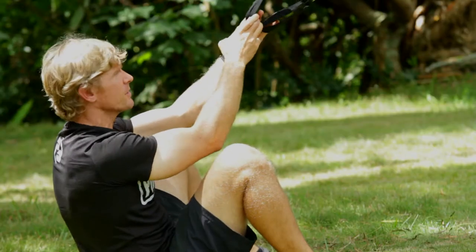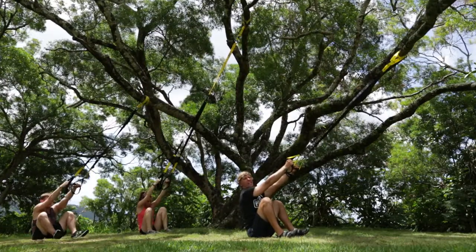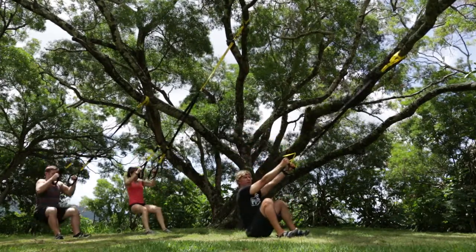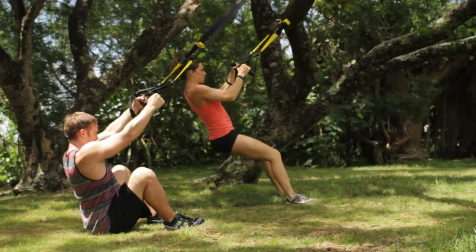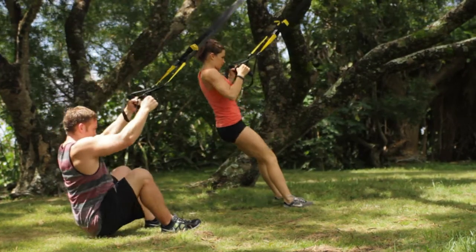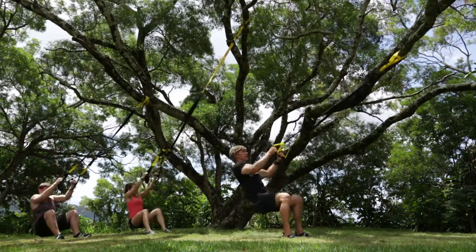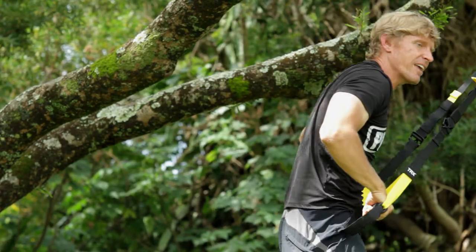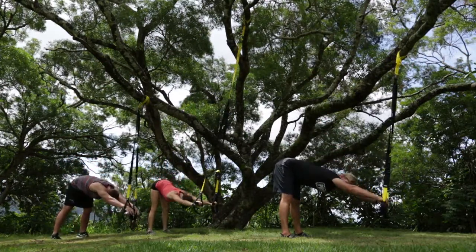Feet hip distance on the ground. Hands up to your handles. Dig your heels into the ground — as you exhale, handles up to your armpits, come on up. Inhale, butt back down, touch the ground. Exhale up. By the way, these straps are going to hold 350 pounds — feel safe in that. Let's do one more big one, stay up. Now push down on your handles, lean forward into a forward bend. The straps are pulling you out of your low back.